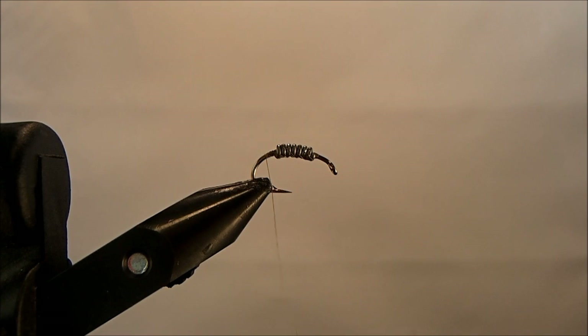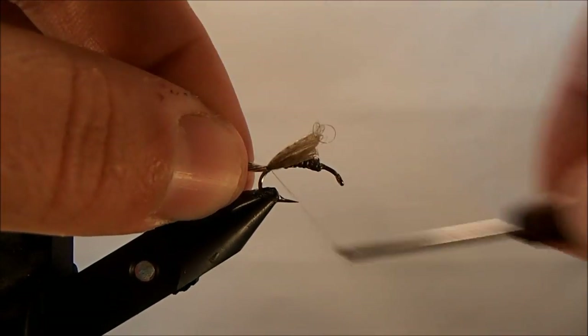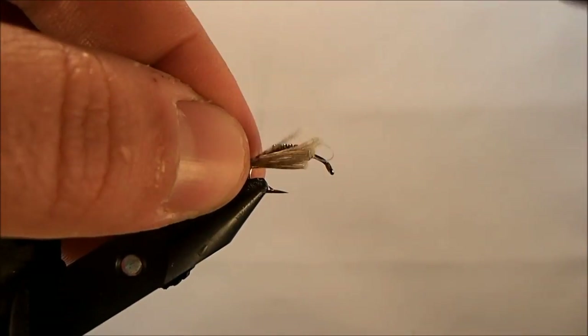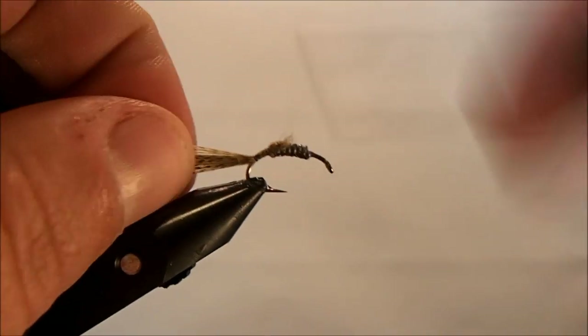For the backing and what will be some of the wing buds, I'm going to use a mallard flank. I'll take a section that's about an inch in width and measure it out so that when I tie it in, it's able to go over the back and stick out the front for a little more bugginess. I'll just tie it in — not going to bother cutting the ends since it's all going to get wrapped in anyway.